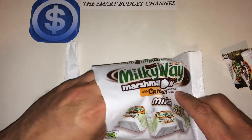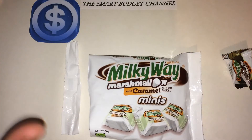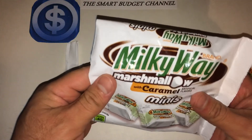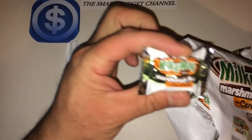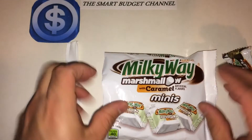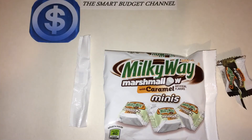Actually pretty good — I really like this. One's good enough for me though. Again, you can find these at the Dollar Tree right now. This is the Milky Way Marshmallow with Caramel Mini, and it actually tastes really good. Give it a thumbs up and stay tuned for my next video coming up very shortly.